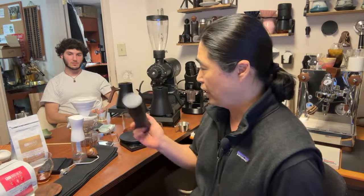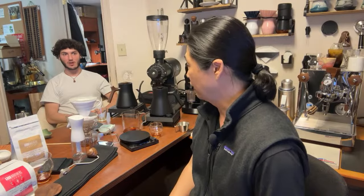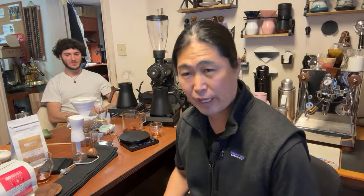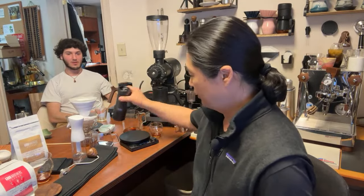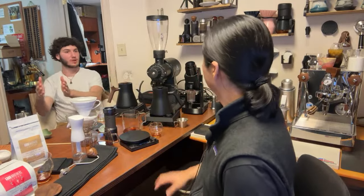But if you want something more versatile, the X-Ultra or K-Plus give you a lot of range. You can go really, really fine — 120 clicks — all the way to coarse. You're going to have a lot of options. It fits in that range where it hits espresso on the way to pour over.